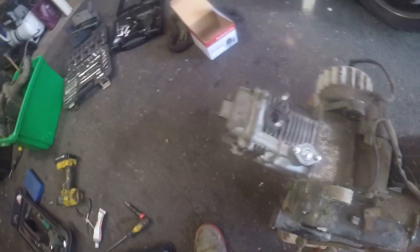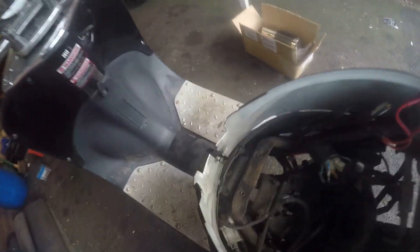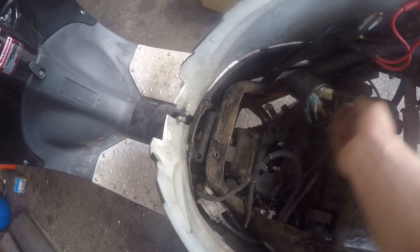We have now got the engine back together - it's got the new piston, cylinder, all new gaskets on it. Now put it back on the bike and we'll make the exhaust, then hopefully she'll run. The engine's back on the bike - that's pretty easy to do on one of these because really there's just two bolts holding them on: this big long one there and then one for the rear suspension.